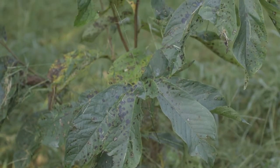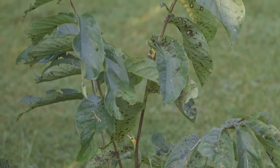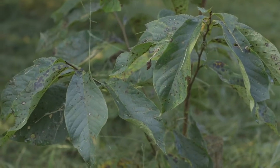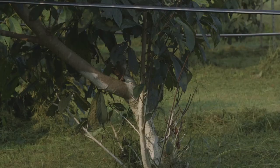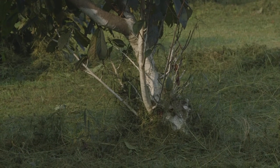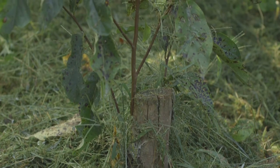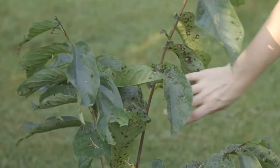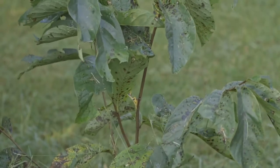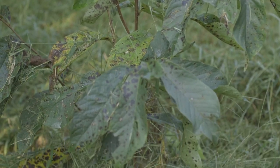Pawpaws tend to send up a lot of shoots from the roots called root suckers. Usually you want to remove those from a healthy growing tree, because they're not generally very productive — they grow vegetatively, don't produce much fruit, and take energy away from the parent tree. Also, if it's a grafted tree, the root suckers will not be the same variety as the top. However, if a tree has died and was cut down — you can see the stump here — shoots will come up from the roots and you can keep them. Choose the healthiest, strongest root sucker, remove the rest, and let it grow into a new tree. You can wait to see what kind of fruit it produces, or graft a desired variety onto that root sucker.